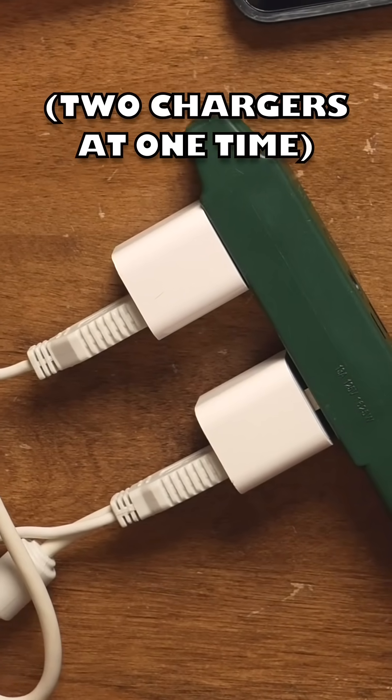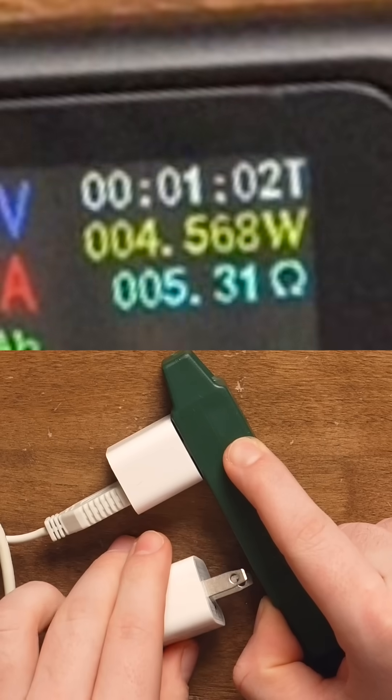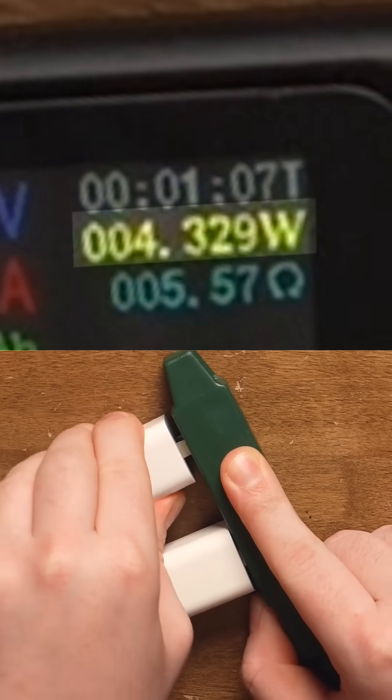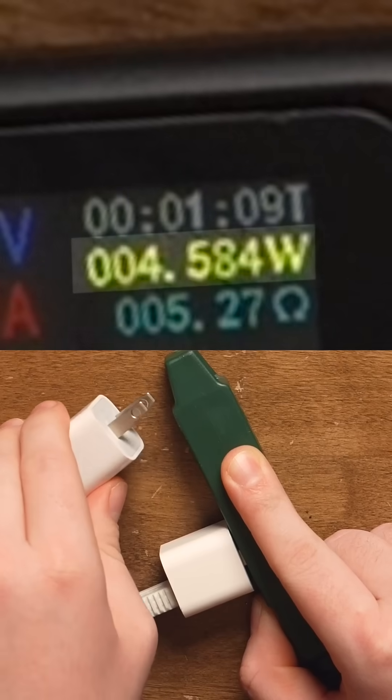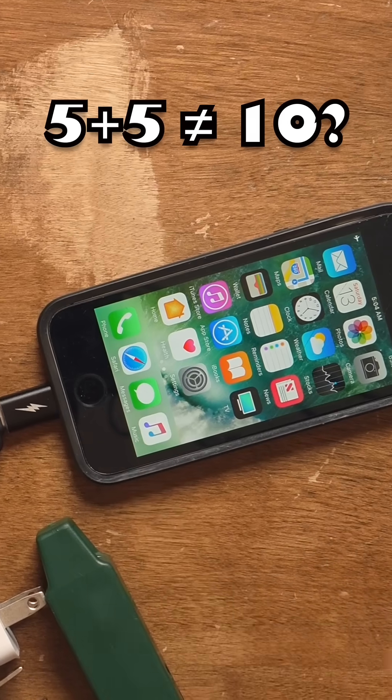I don't think this iPhone can eat more than five watts at once. Looking at 4.5 watts — if I unplug one of the chargers, it's the exact same. Let's plug that charger back in and unplug the other charger. Does that number change? Look, it's the same. But if I unplug the last charger, of course it turns off. But no, it did not feed at 10 watts.